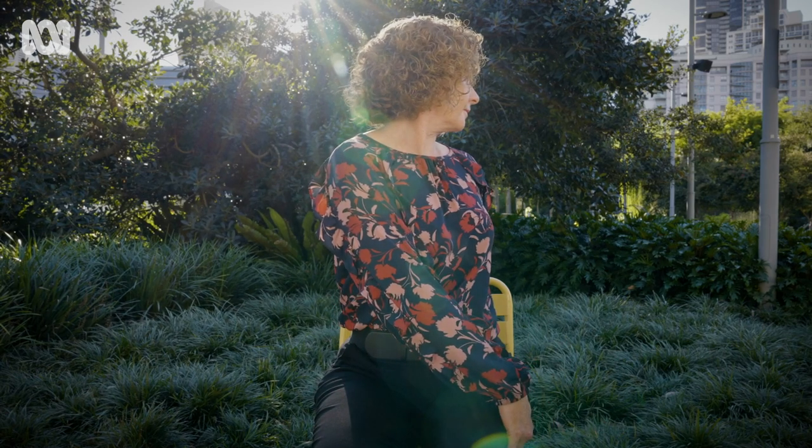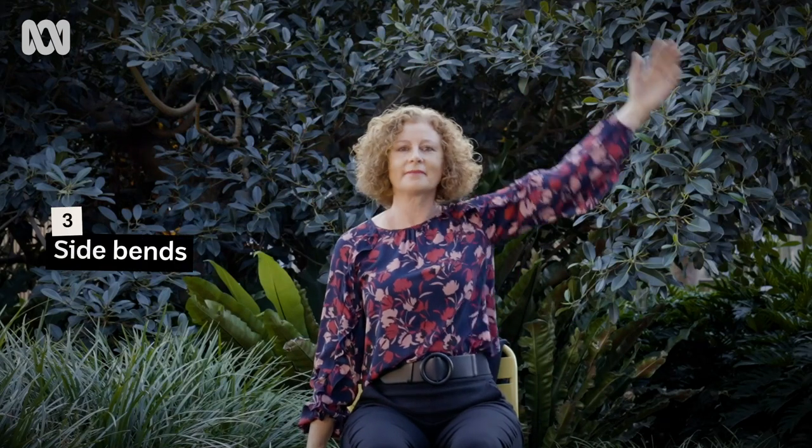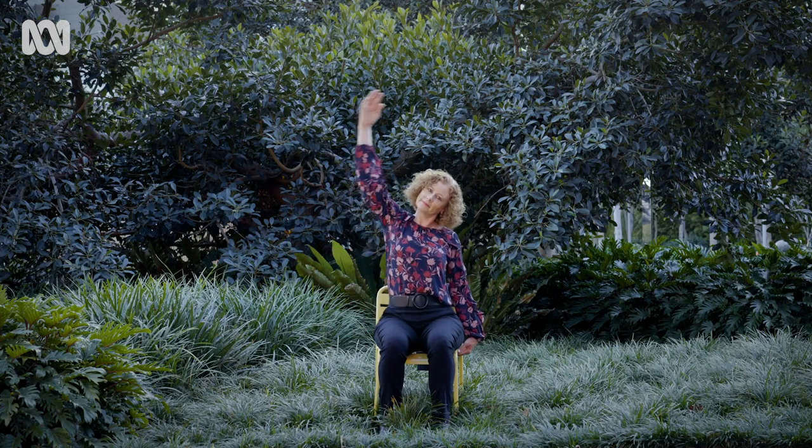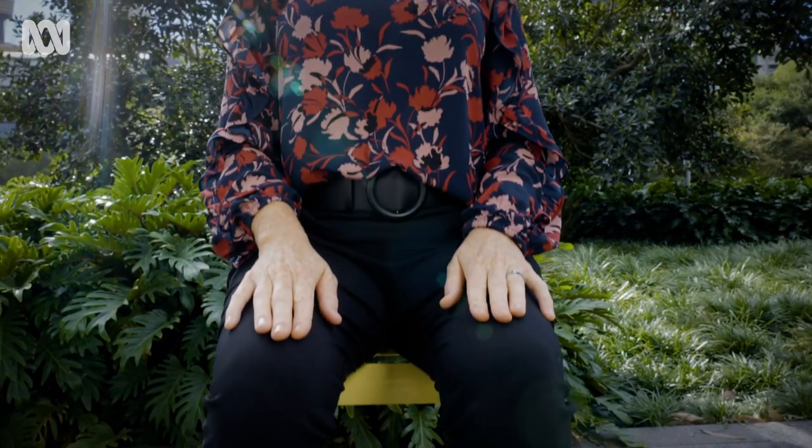Breathing all the way and coming back to the center, taking a side bend over to the right, up and over. You can take your arm over with you if you like, or you can leave it down if that feels better for you. And coming back into the center, back to sitting mountain.